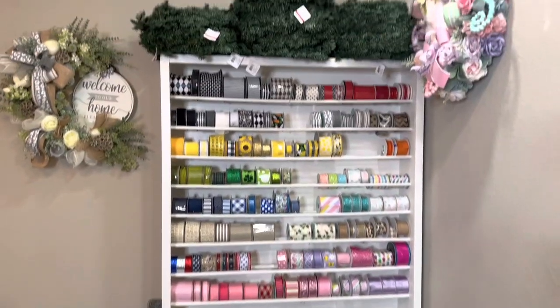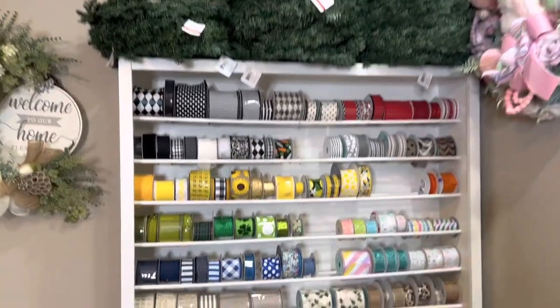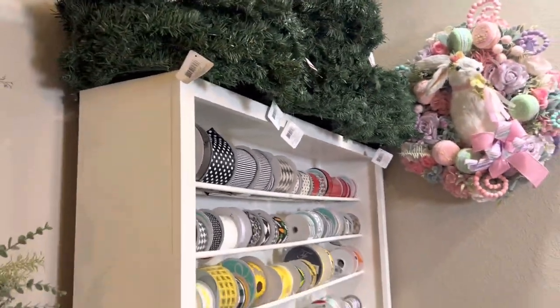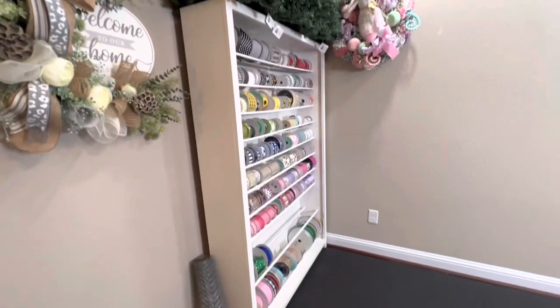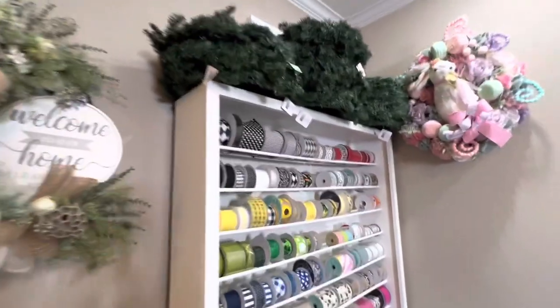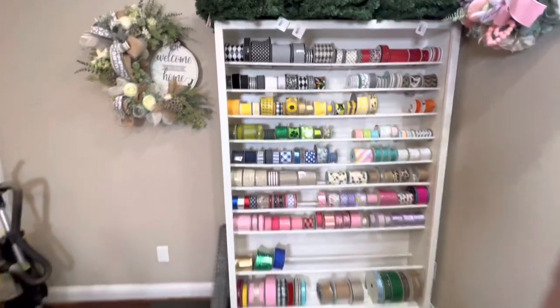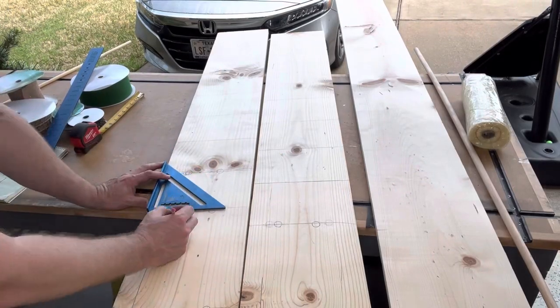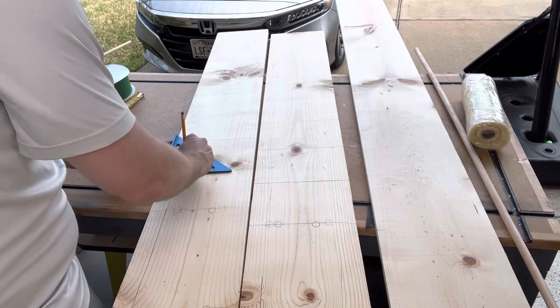Hello everyone, this is Karla Hebert with Bella Vista Wreaths, and today we've got a special tutorial where my husband Jim is going to show you step by step how he put together this beautiful ribbon rack for my craft room. I'll let him take it away.